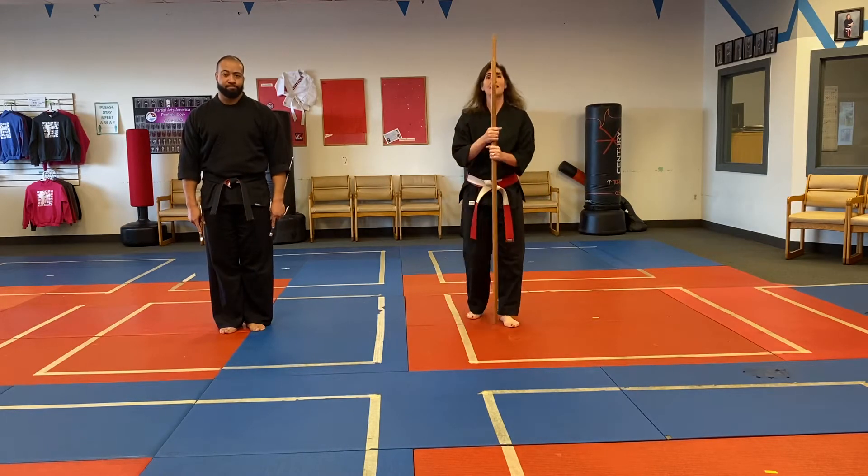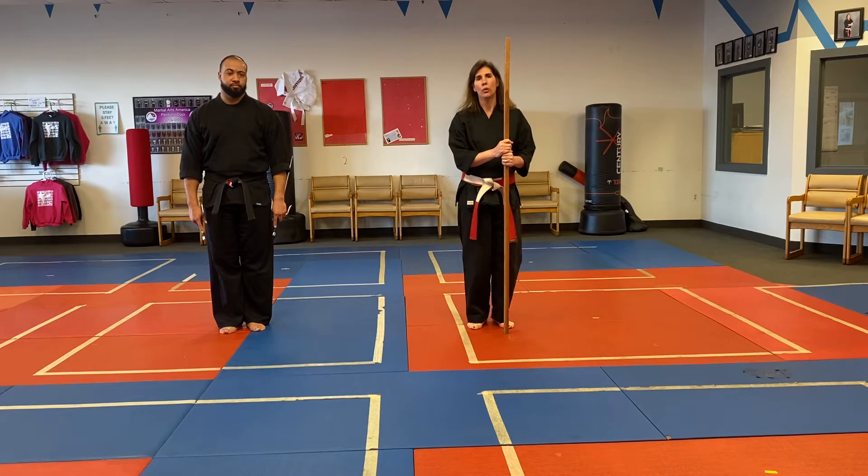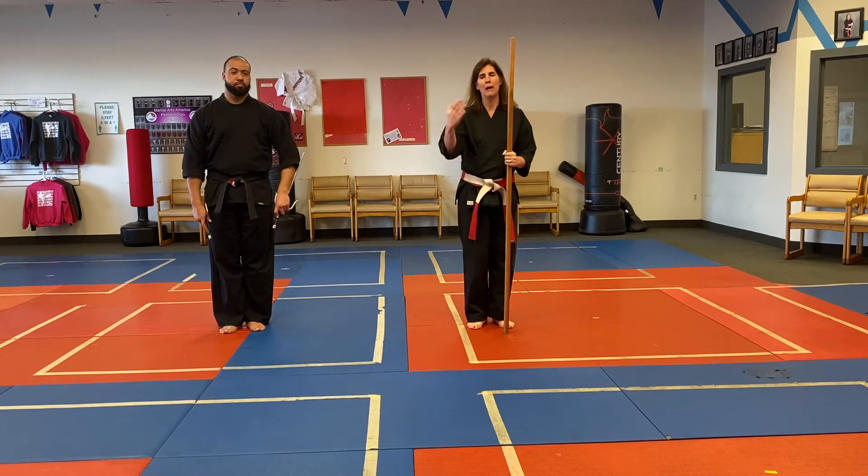Hi everybody, it's Sensei Kelly and Sensei Zach. Today we are going to walk through Bow Sai Kumite. We're going to do it one time talking through and then Sensei Zach and I will demonstrate how you would do it full power.